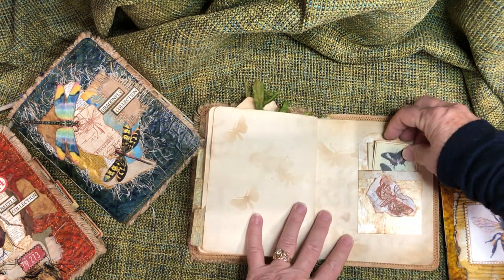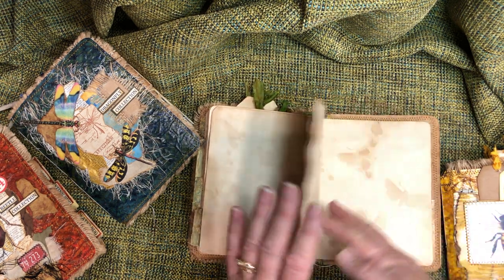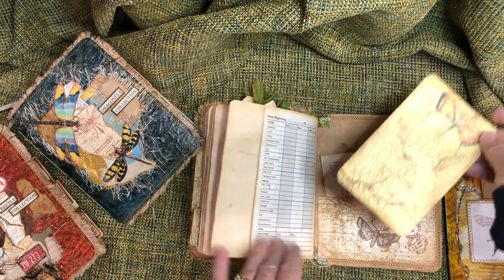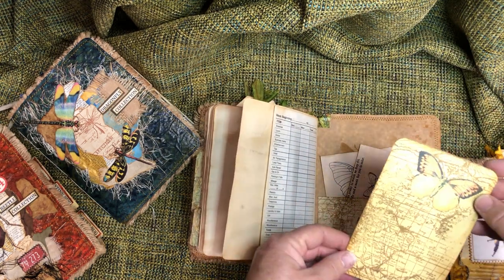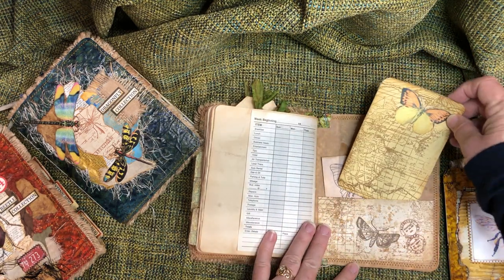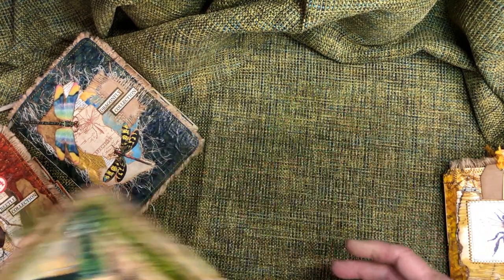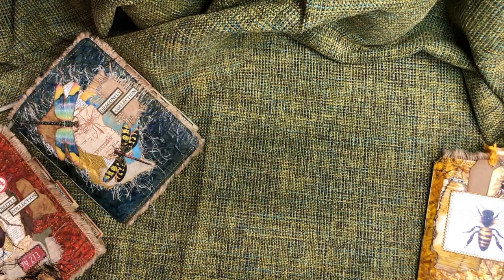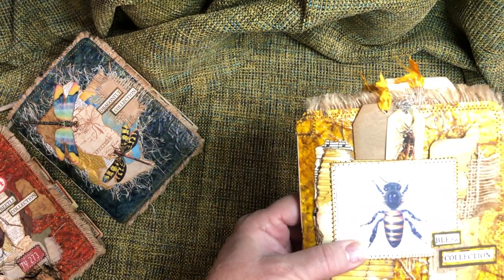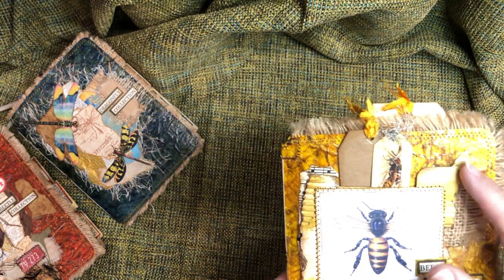Just a glassine bag that's been distressed with some little journaling cards in there. Sorry, my throat is a bit rough — it's cold here. Another journaling card. So that's the butterfly one. The bee one is much the same — same process on the cover, same type of materials all the way around. This one just happens to have a pocket on the front and a tiny little card with a bee on it.